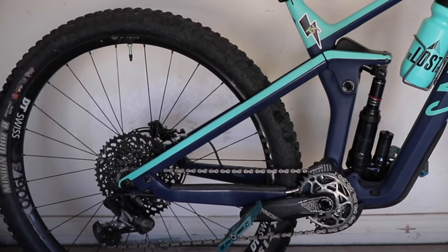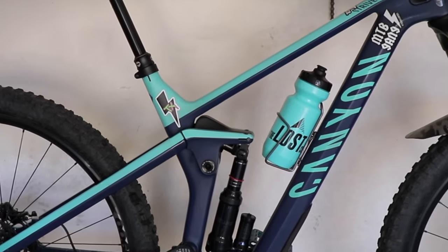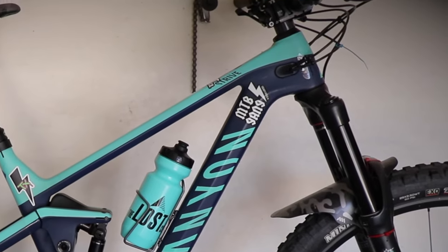What is up everyone, welcome back to the channel. I am Eric and we are right and dirty in today's episode. I want to talk to you about my 2019 Canyon Strive. I've had this bike a little over a year — about 15 months — and I'm going to give you my review on it, my three favorite things about it, and a bike check with all the modifications I've done.